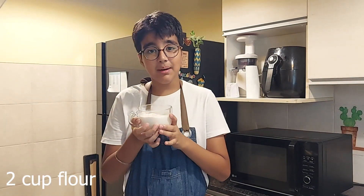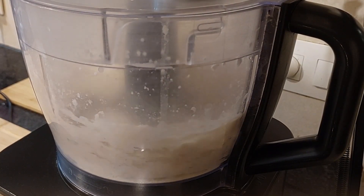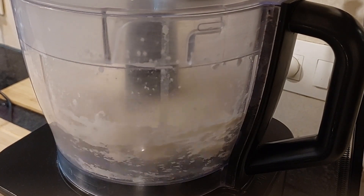I am using a food processor to make my dough — you can also make it by hand, but you'll have to knead it longer. I'll add in flour, and next goes in our milk mixture. Now I'll take the dough out on the counter and knead it.